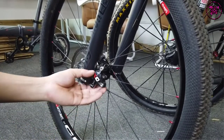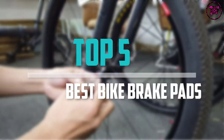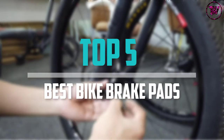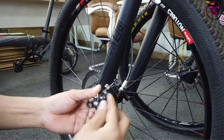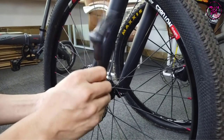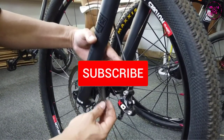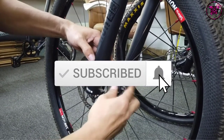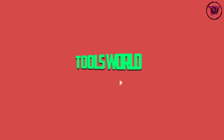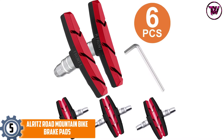Are you looking for the best bike brake pads in your budget? In today's video we break down the top 5 best bike brake pads available on the market. This list is based on their price, quality, durability, and more. Check out the description below for more information, and make sure you subscribe for more reviews. Let's get started.